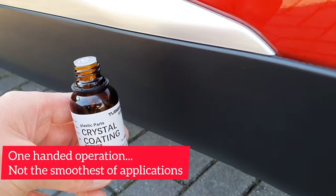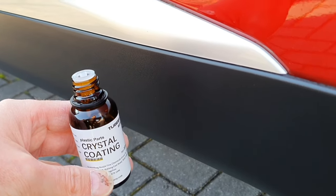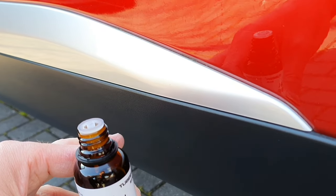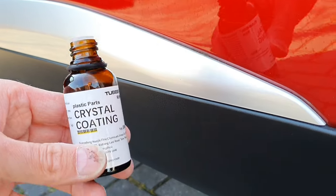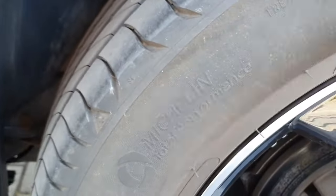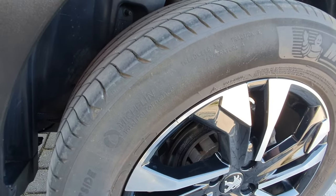So when it comes to black trim, I'd definitely say it's a thumbs up. In terms of how long it lasts and how durable it is, I don't know, but I guess we'll find out. The question is, how does it perform on tires?